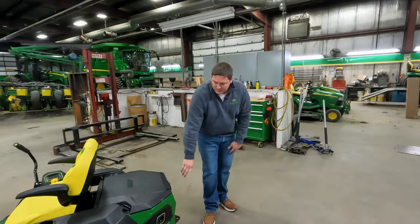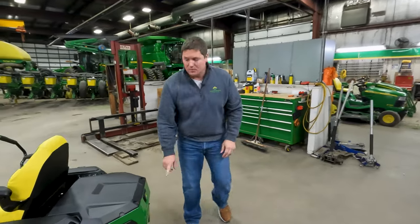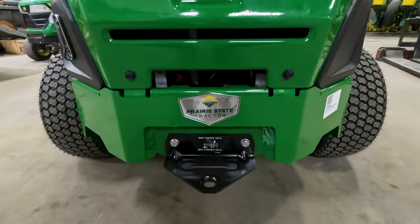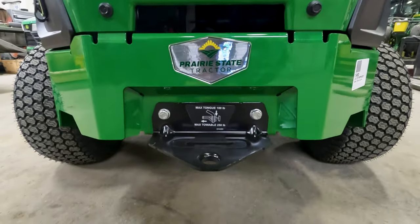As we walk around to the back here, it does come standard with a rear hitch. It's rated at 100 pounds tongue weight and 250 pounds towing.